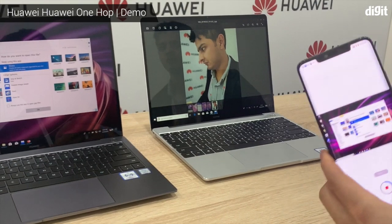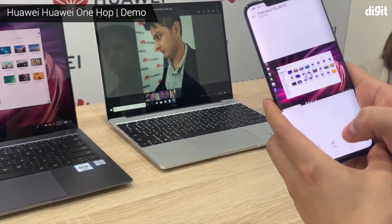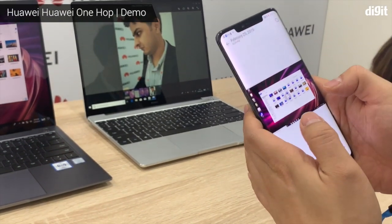On your phone. So what kind of files can you share with OneHop? Can you share any kind of files? Videos, photos, PowerPoints, Word documents, Excel files, and PDFs. Yes.